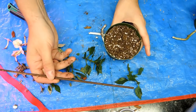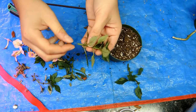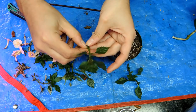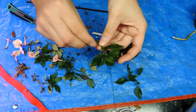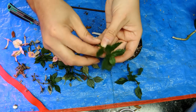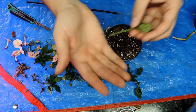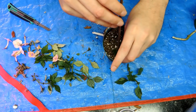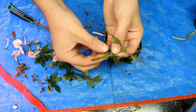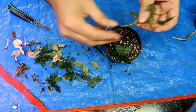I'll poke holes as I need them. I'm removing leaves from the lower portion of each cutting — you don't want leaves down in the soil because they'll rot and that could cause rot for the whole plant. Remove anything that's going to rot. There's a nice cutting — I'll sink it to about this level here, poke a little hole, and plunk it in. Same process with the next one.